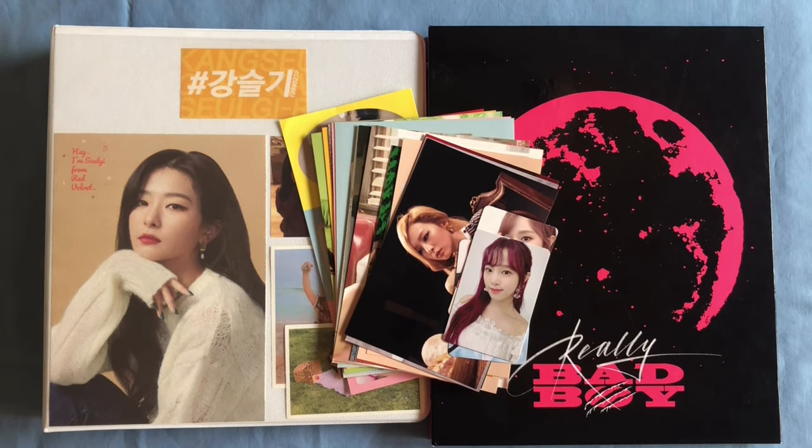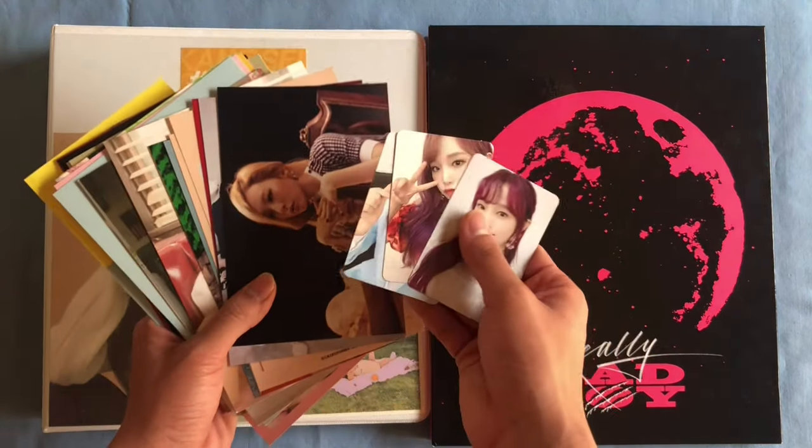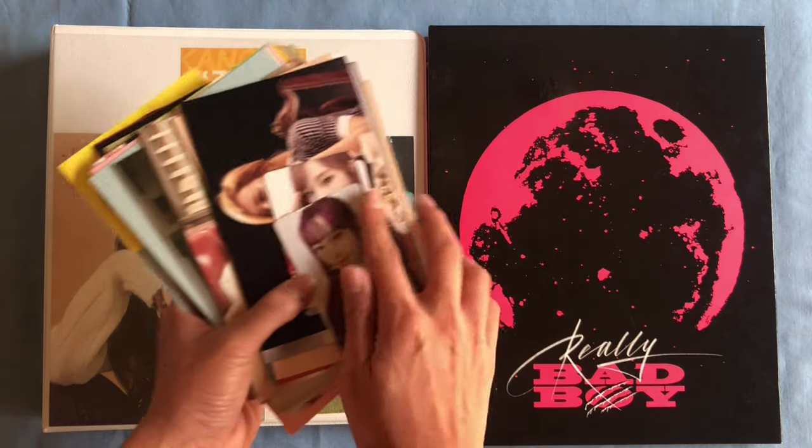Today we're going to be doing my first ever sorting video, so I'm going to be sorting all of these Seulgi goods and a few of these Yenna cards into my photocard binders.